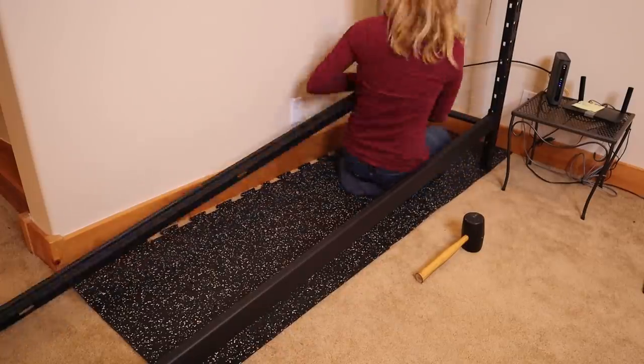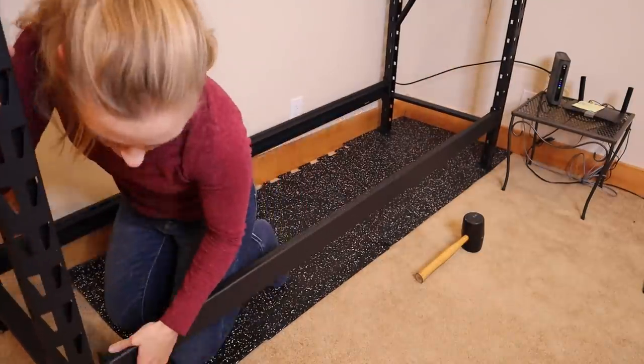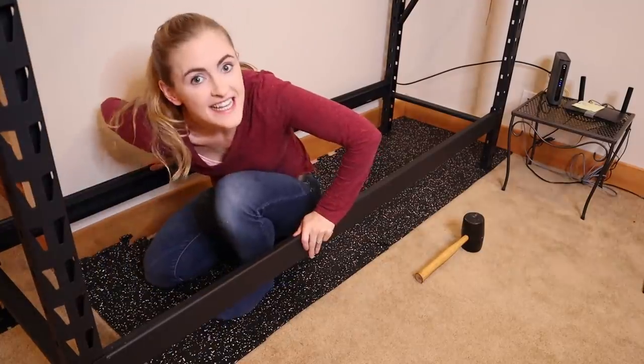Setting it up was pretty easy too and I ended up being able to do it all on my own. A nice part about these kinds of shelves is that you can adjust the shelf height at your leisure. I did it.